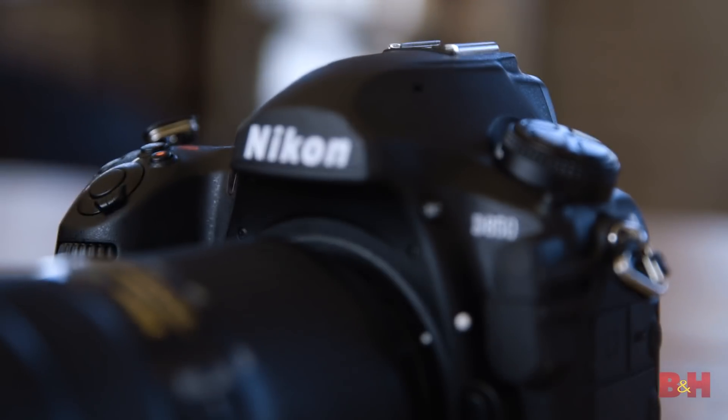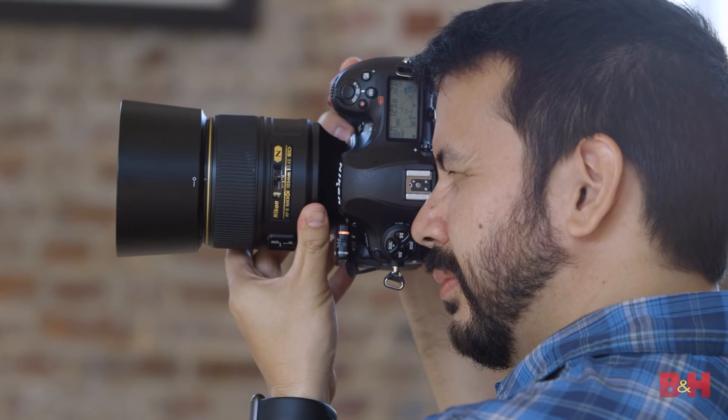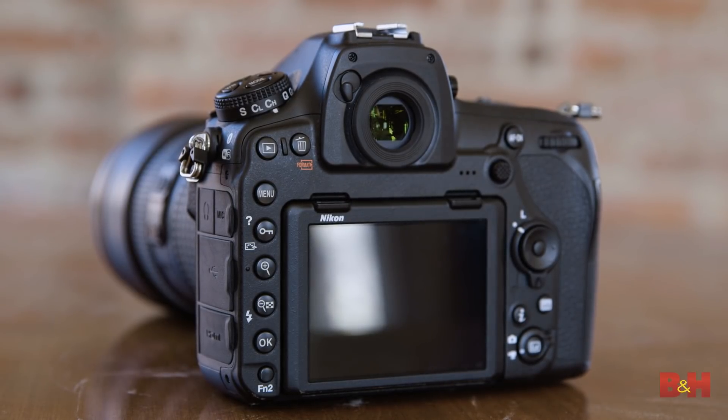Hi, I'm photographer David Flores, and today we're going to be testing out Nikon's brand new D850, a camera that promises to bring together the ultimate in image quality and resolution with speed — both frame rate and autofocus. There are also some professional video features in here as well. We're going to put it through its paces and see what it's all about.